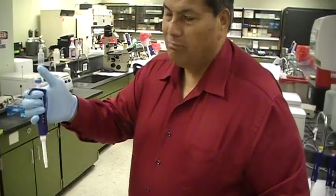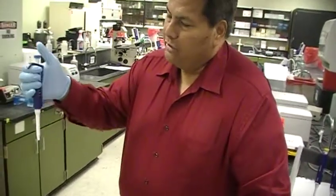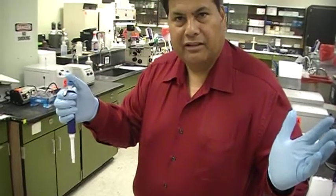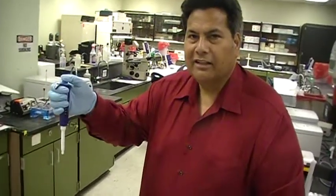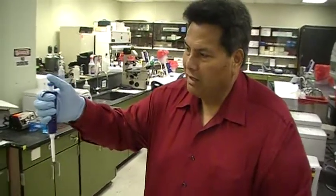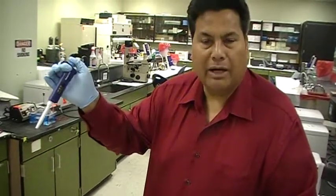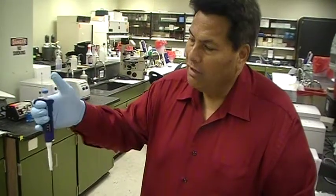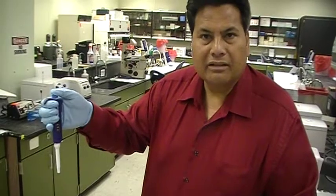Now I'm going to show you the most important aspect of pipetting. When you hold it and push down very slightly, it stops. But if you force it, it goes past that stop. It's just like a traffic sign — at 3 o'clock in the morning you come to a stop sign, it means stop. If I press this knob slightly down and come to that stop, that's exactly 780 microliters. But if I go past that stop, that's more than 780 microliters, and that's not very accurate. So to pipette, come to the first stop, and that's it.